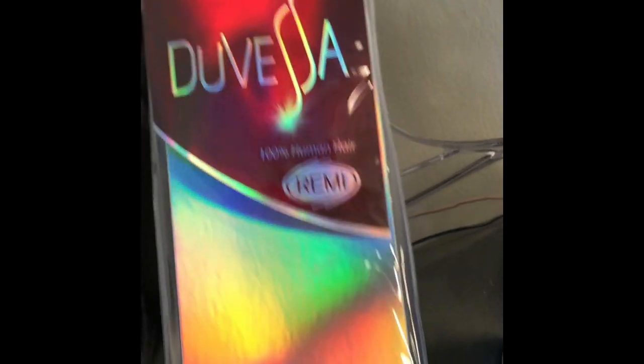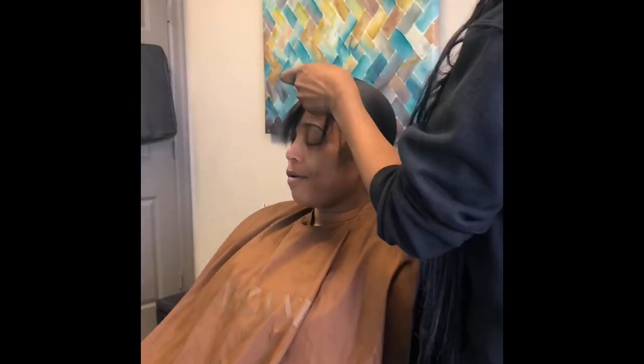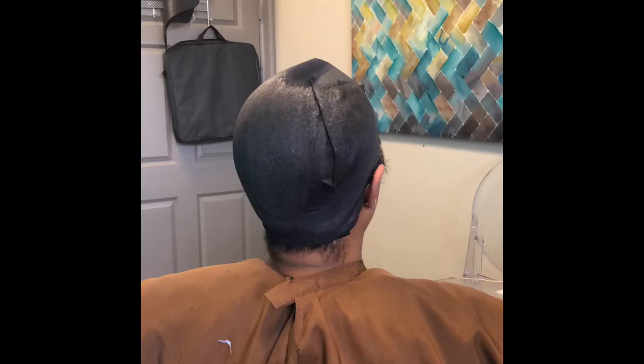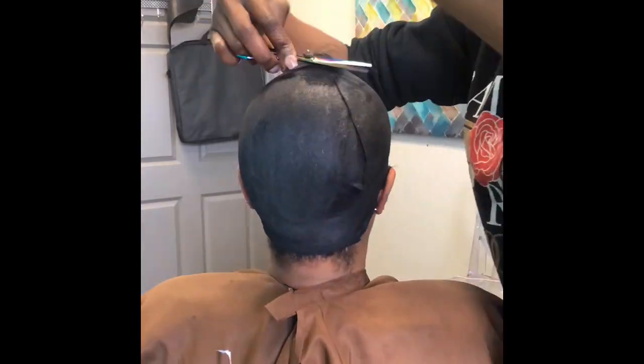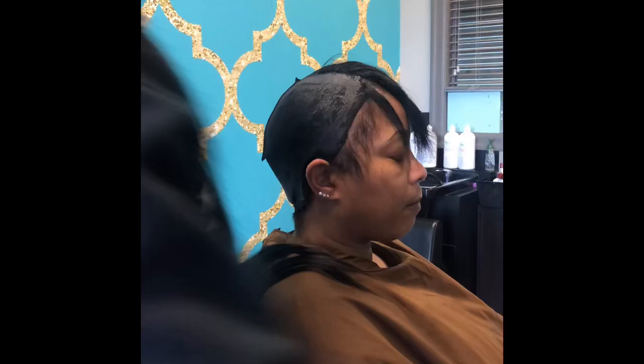This is the hair I'll be using today, which is Juvesa — you'll find it at a lot of different beauty supply stores. Usually it's buy one get one free; the price is $29.99 for 12 inch in color one, which is a great deal. It lasts long enough for the hairstyle, and even if you wash it, you can get another month's wear out of it.